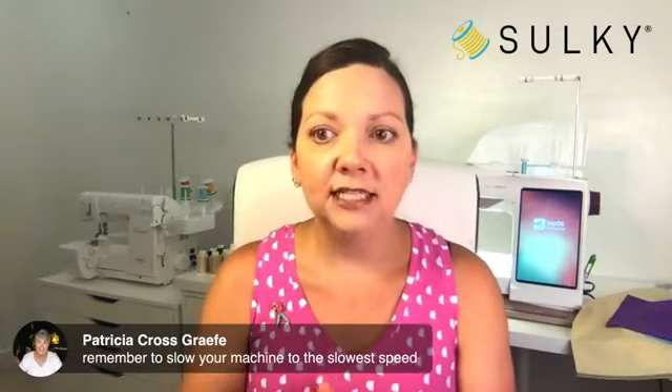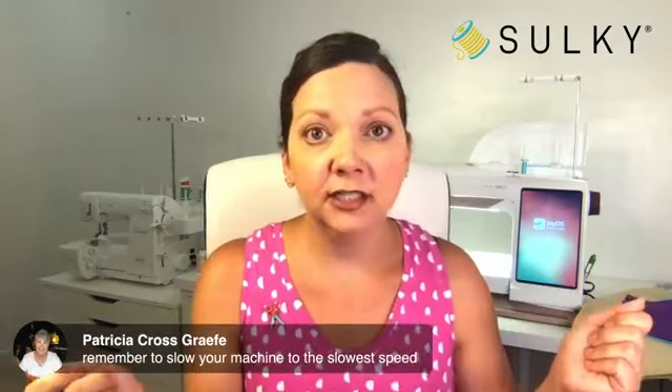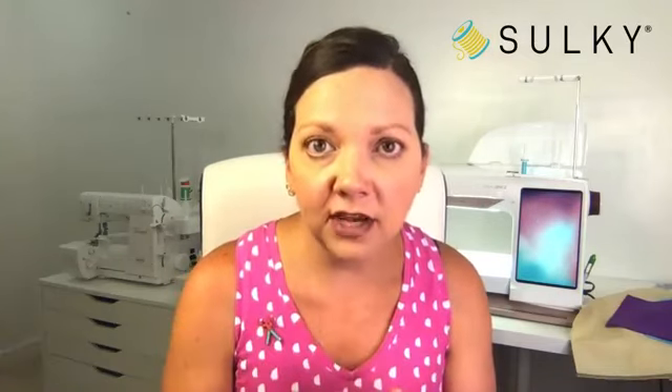Definitely slow your machine down to the slowest speed when working with Filane. The faster it goes, the more friction is put on the thread and you could have breakage. Just know it's going to take a while to stitch out — grab a cup of coffee, get yourself a snack, and watch your machine go.